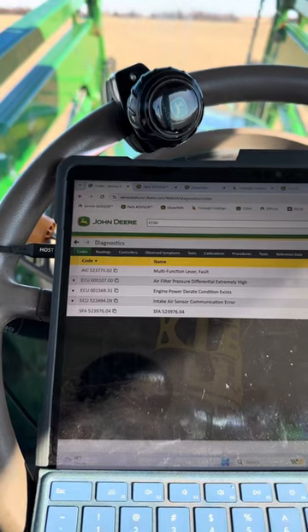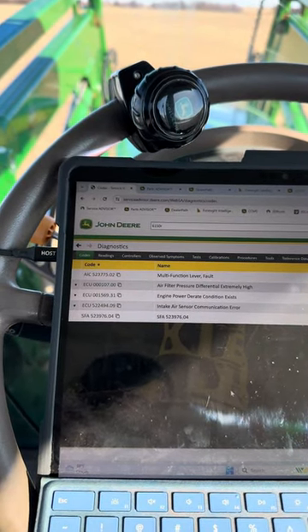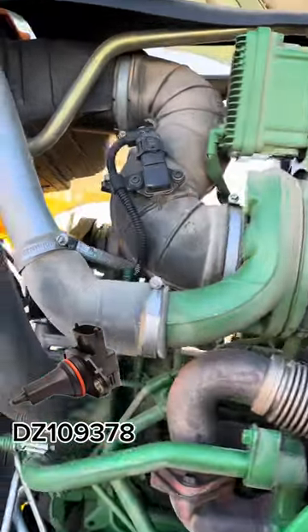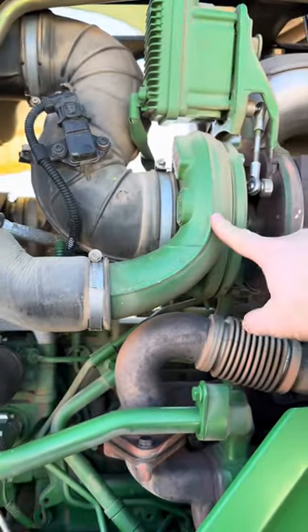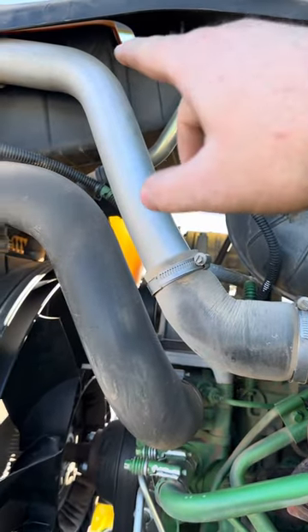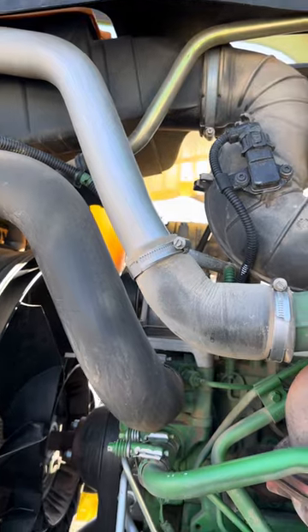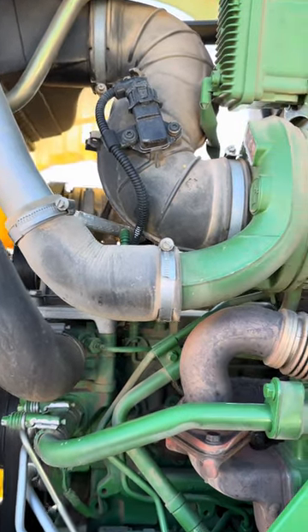So we'll see what kind of issue we got — if we got a sensor issue or if we got a wiring issue going on. The sensor the codes are talking about is this tri-can sensor right here before it goes into the turbo. The air filter's right up there and it's measuring to make sure the filter's not plugged. It's also checking temperature and a few other things as well.